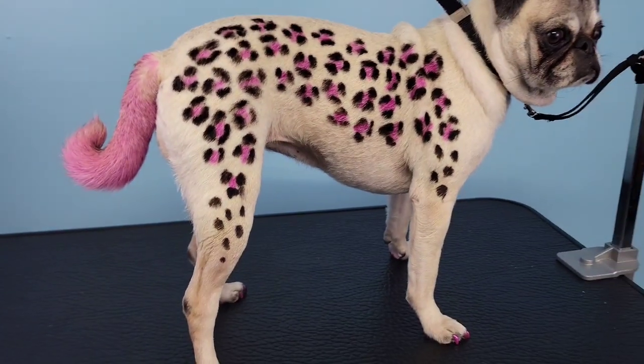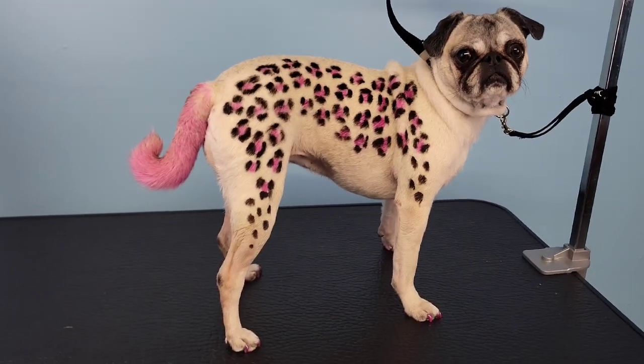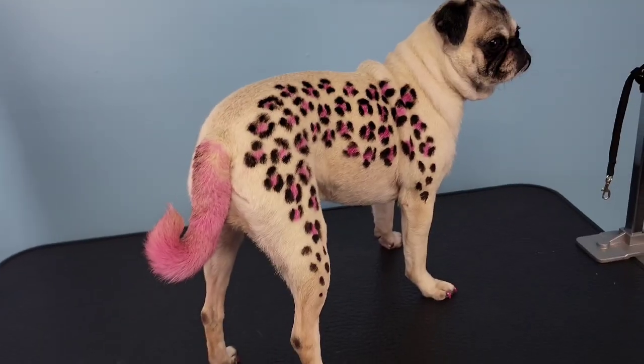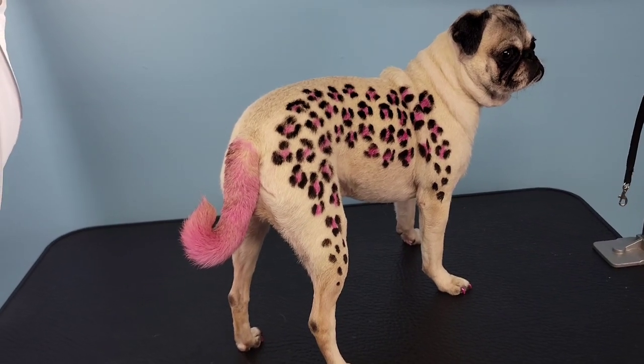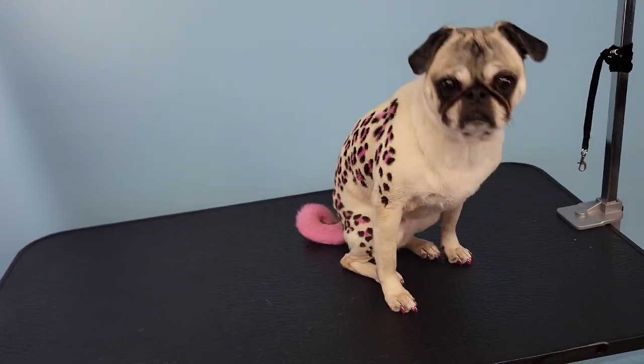Here we have Bubbles: washed, dried, and nails painted. I did leave the other side blank, so maybe I'll do some funky colorful animal print on the other side. As always, thank you guys so much for watching and I'll see you in the next video.